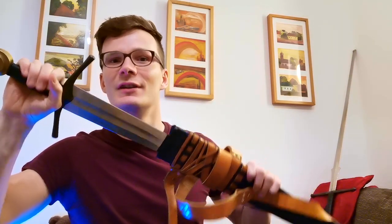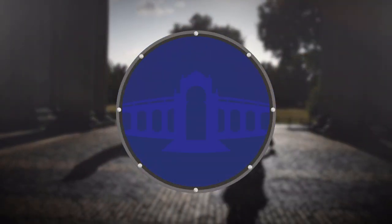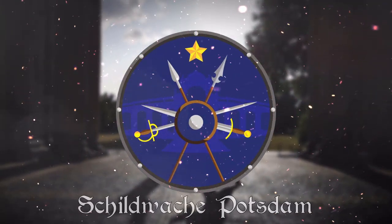Do you need a sharp sword to train historical martial arts? Hello there, Martin here from Schildwacht Potsdam. And let's get right down to the question: do you need a sharp sword to train historical fencing or historical European martial arts, i.e. HEMA?